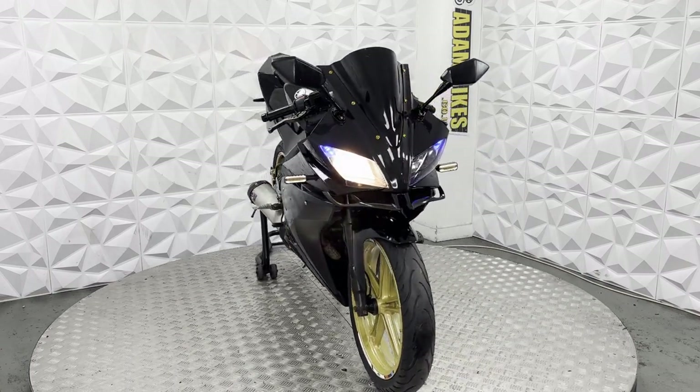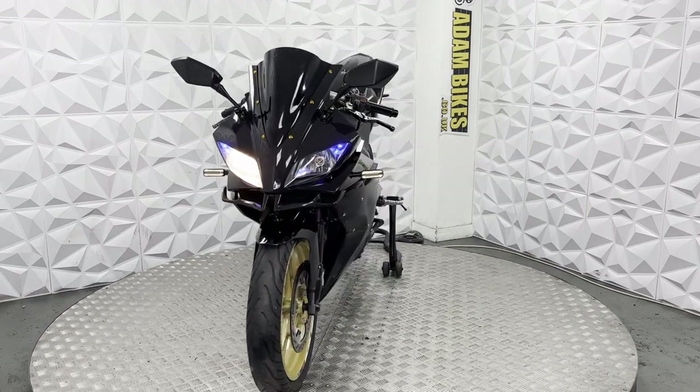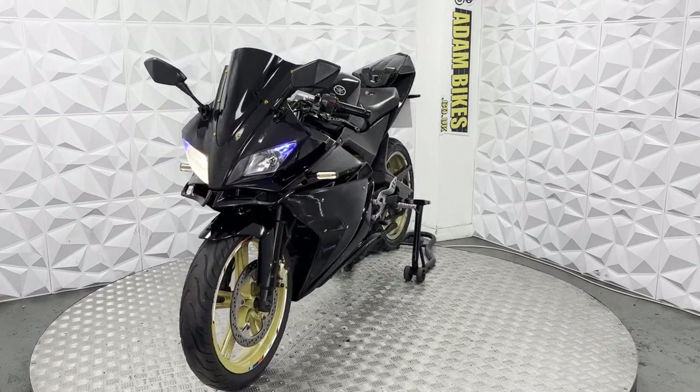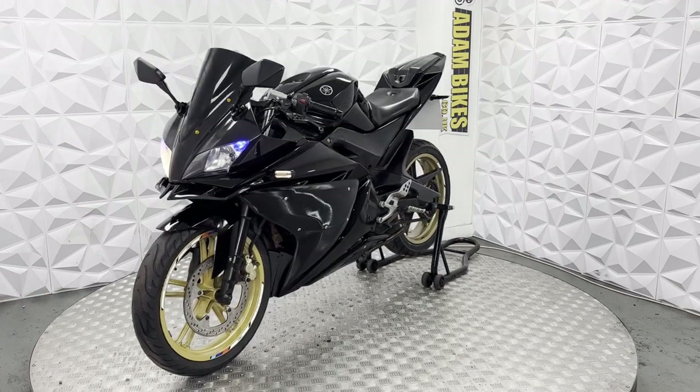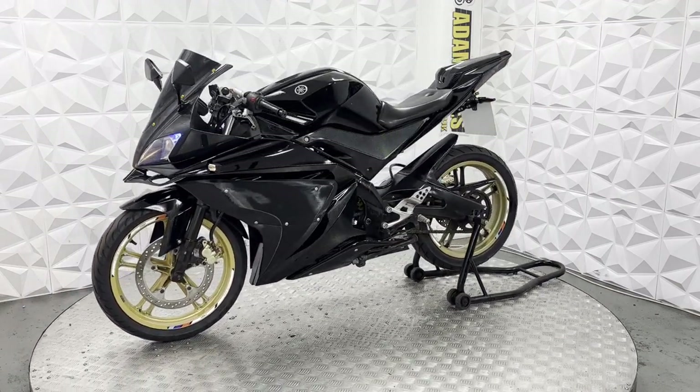Here we have a 2012 Yamaha YZF R125. This bike is HPI clear, so it's never been categorized by the insurance or been involved in a major crash. In this video, I'm going to show you around the bike and all the good and bad points about it.